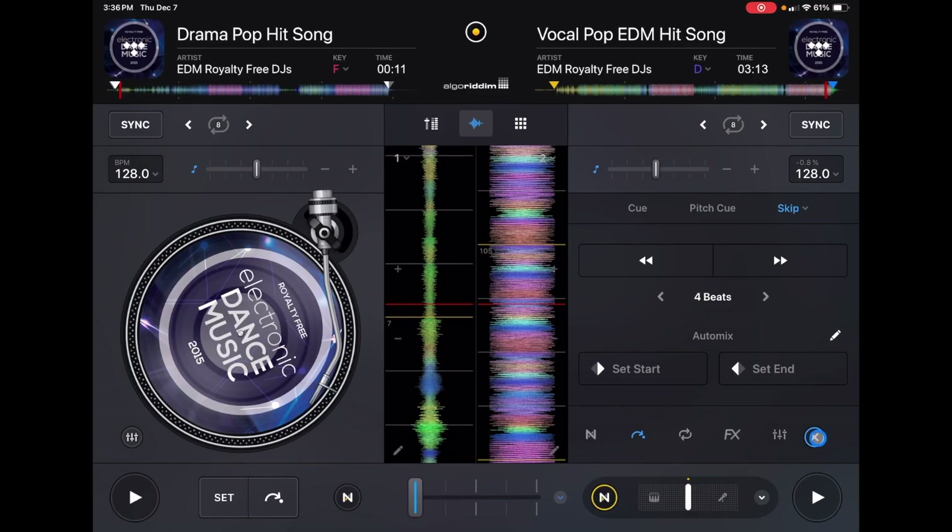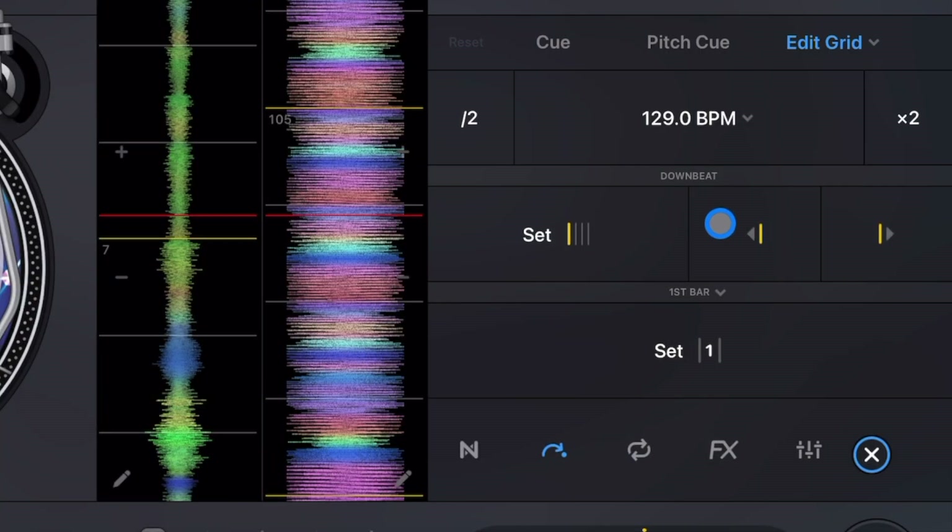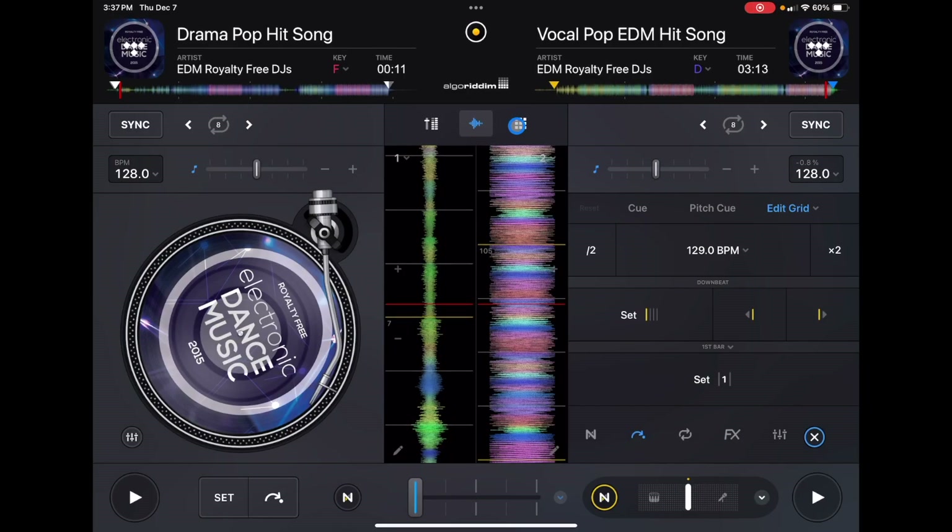You can also go to the cue point section, go all the way to the right where it says Skip or Slice, and get a dropdown menu to edit the grid. This gives you full control over grid editing — a lot of people in my comments have been asking for this. But for those of us who just DJ for friends and family as a hobby, you're probably not going to use this screen at all.